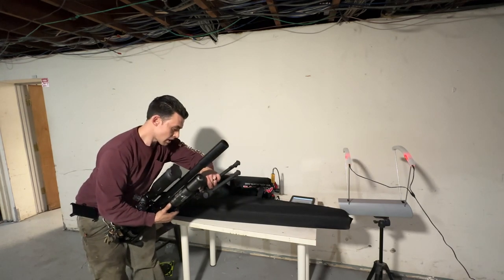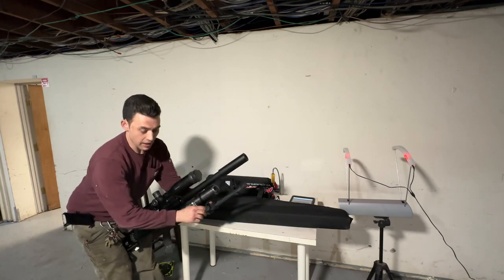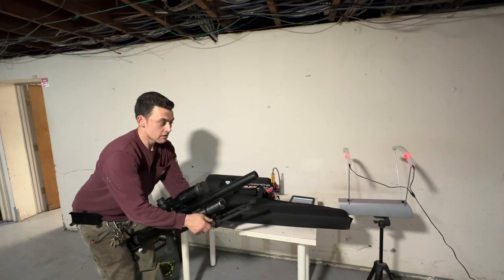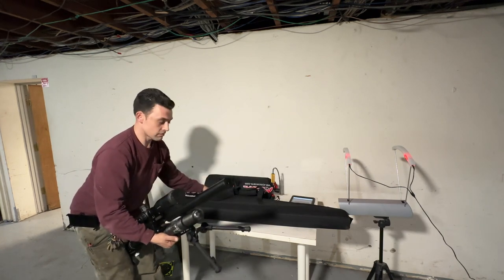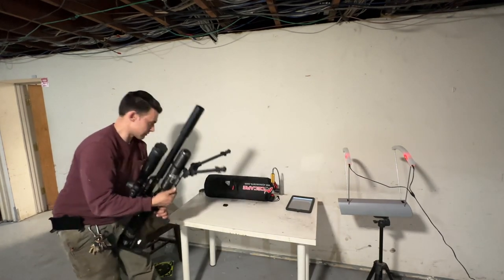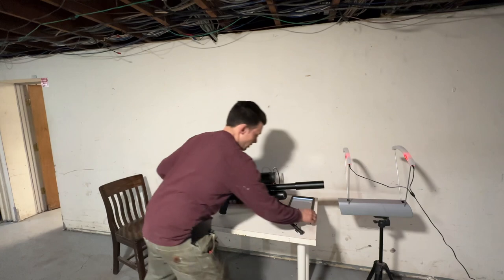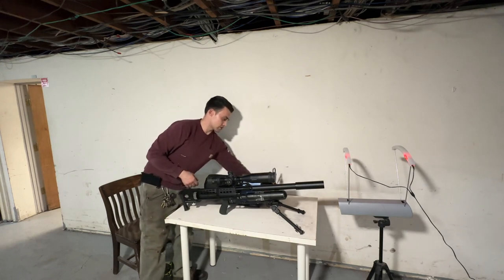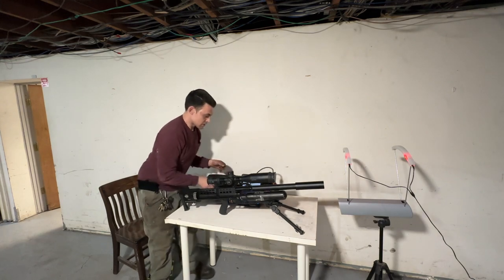I've only shot the gun maybe three times so far and I've got to tell you it's incredibly powerful — it's surprising. Everything I had seen said it was powerful, but when you turn the dial up on this thing, it's not like an FX Impact. This gets like gunpowder gun power — it gives you real kickback, not like an AR-15, but enough to compare to a 380.